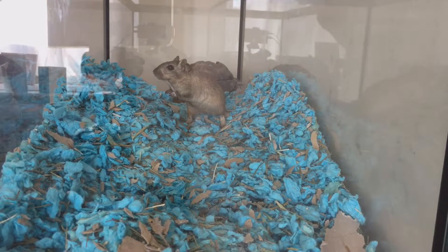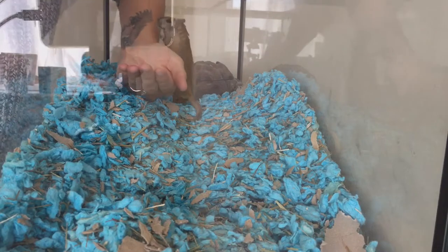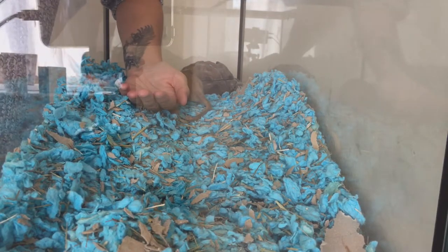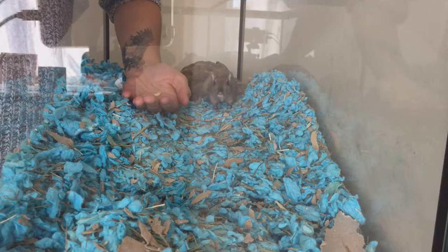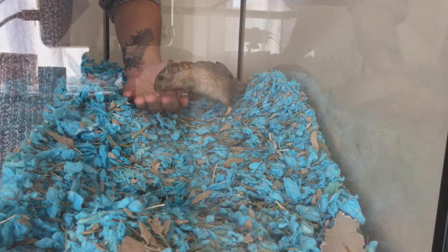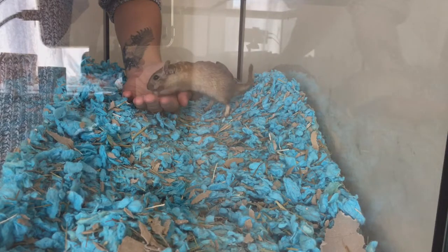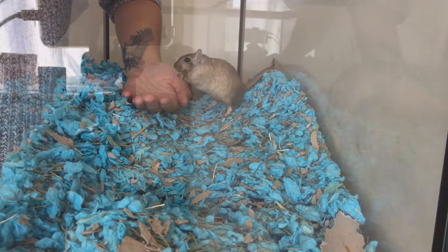So I put my hand into the enclosure with one Rice Krispie on my hand. And I wait and I talk and I encourage, but I don't chase. I just leave my hand in the bottom of their enclosure, let them have a sniff. When they see a treat that they particularly want, they will take that treat off my hand. And this is the beginning of hand taming.